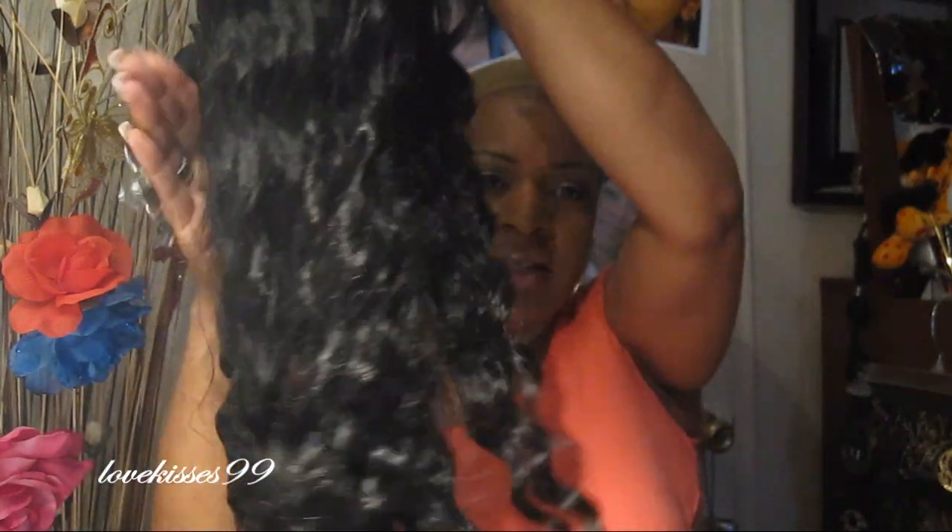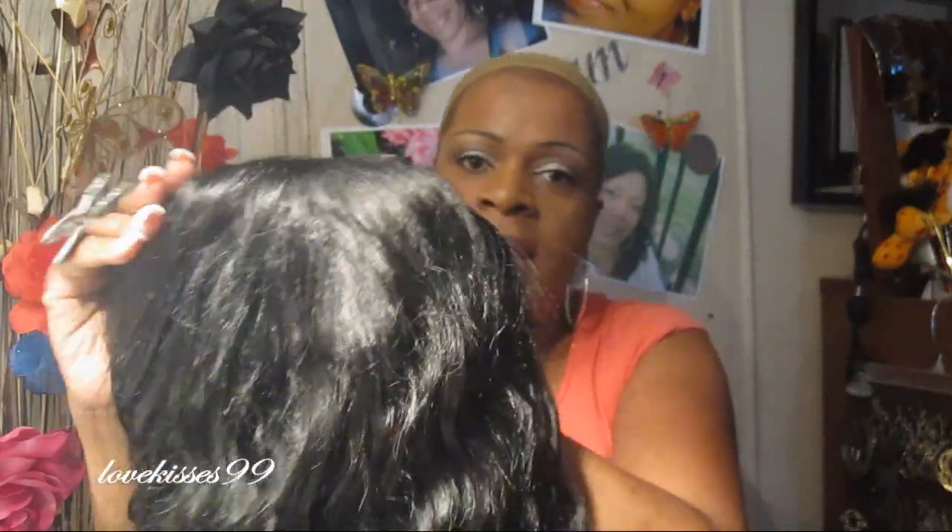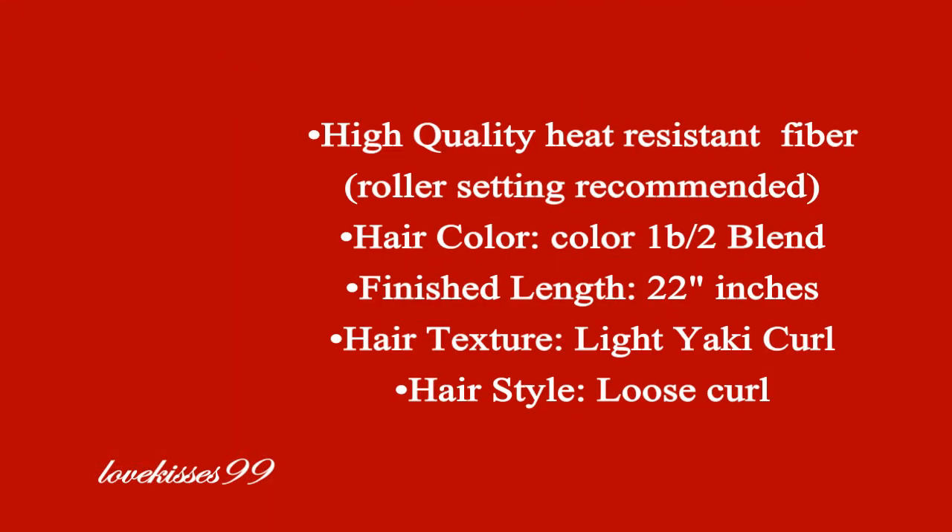I already cut the lace off but I just want to show you what she looks like before I start the review. The hair texture mimics a yaki texture and it's a loose body curl, and this is a mixture of color number one and color number two. She's 22 inches long. This one is heat resistant so you can curl her, and she's available for $119 on LAExtensions.com.